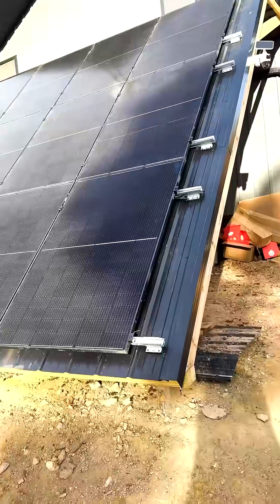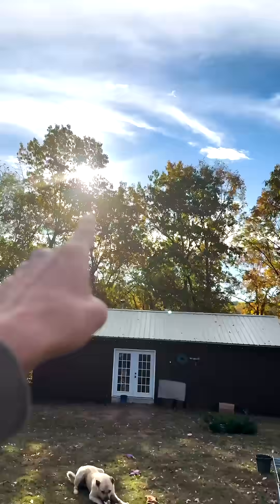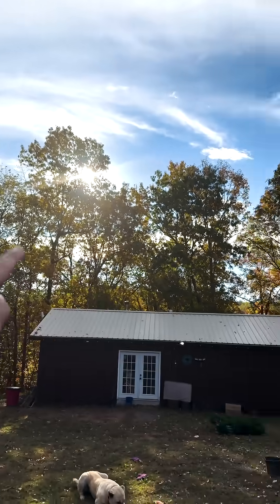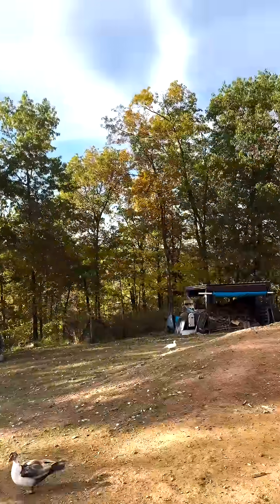Oh my gosh, what a maniac. Yes, I am aware the panels are shaded. However, the sun is going to continue to go lower as it becomes closer to winter and the leaves are falling off the trees. So it's all going to work out.